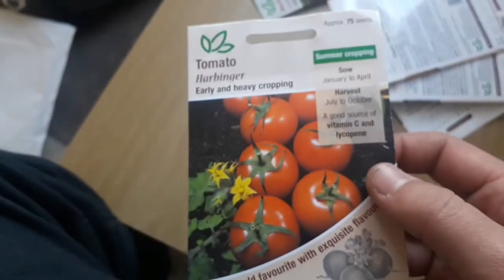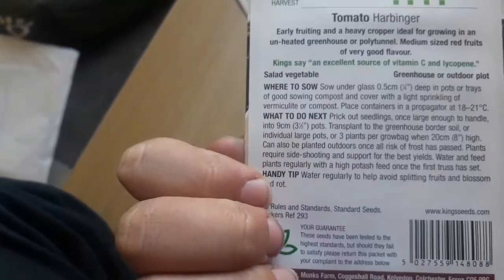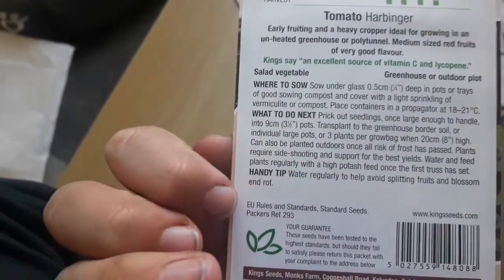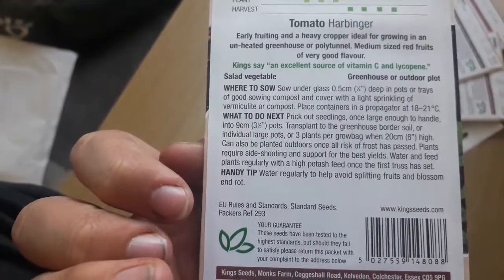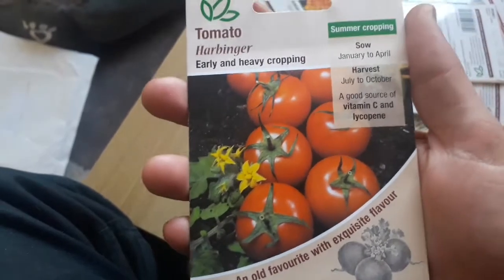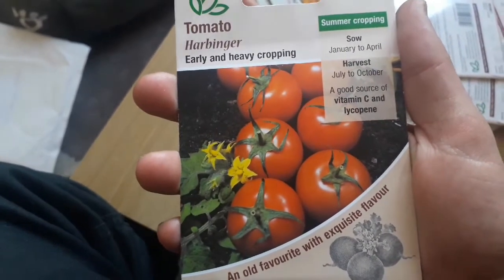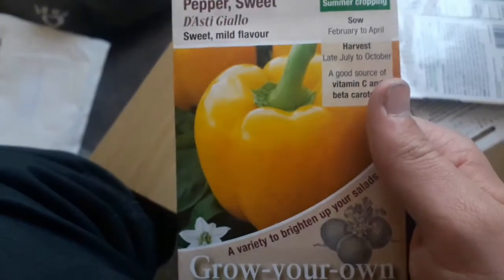This tomato variety I found and I'm really impressed with. It's an old English variety — an early and heavy cropping variety. You sow this January to April and harvest July to October. It's a good source of vitamin C and lycopene.